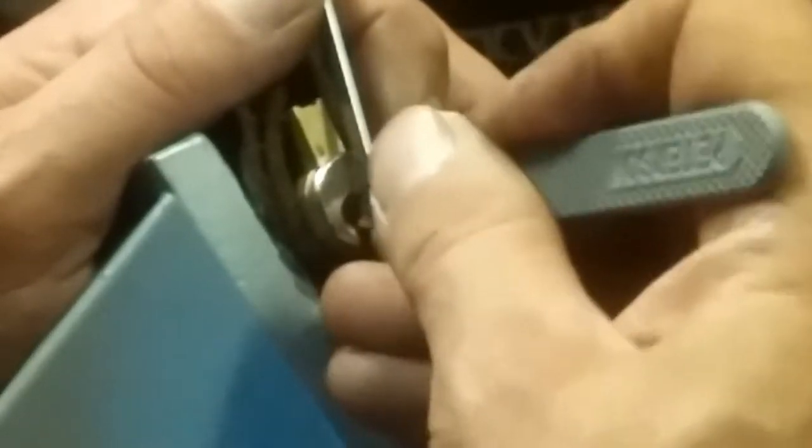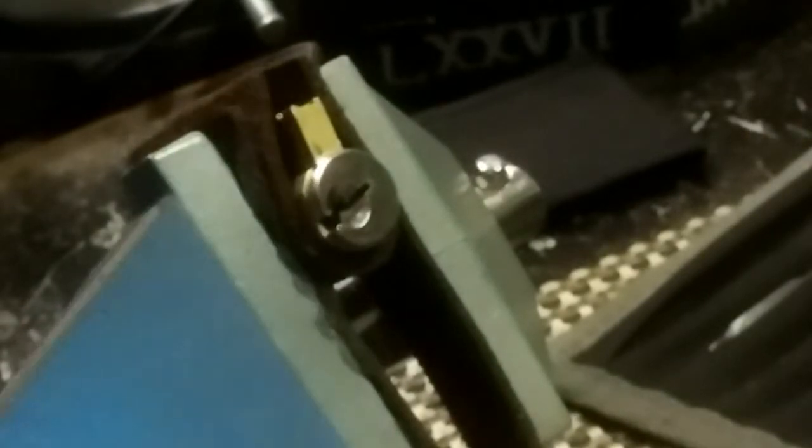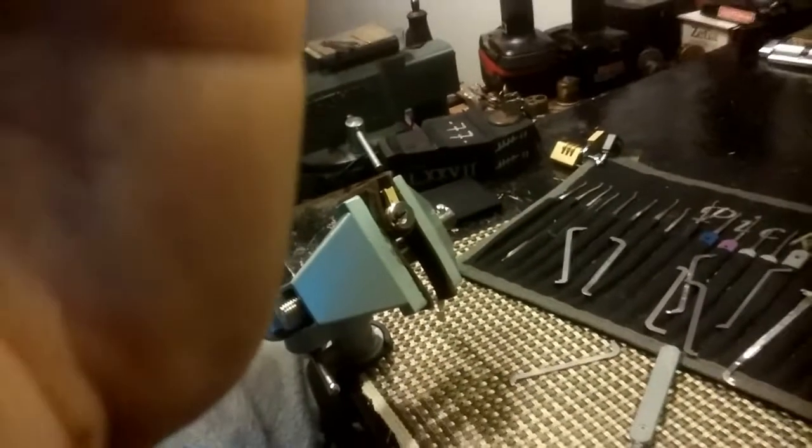Just got a click off three. Searching for counter rotation — not finding counter rotation. I'm guessing key pin here. That'll be in there somewhere. There it was, somewhere in the middle of the lock — how about that? All right, let's get the pinning tray out and see what we got in this Arrow. That was a fun pick.